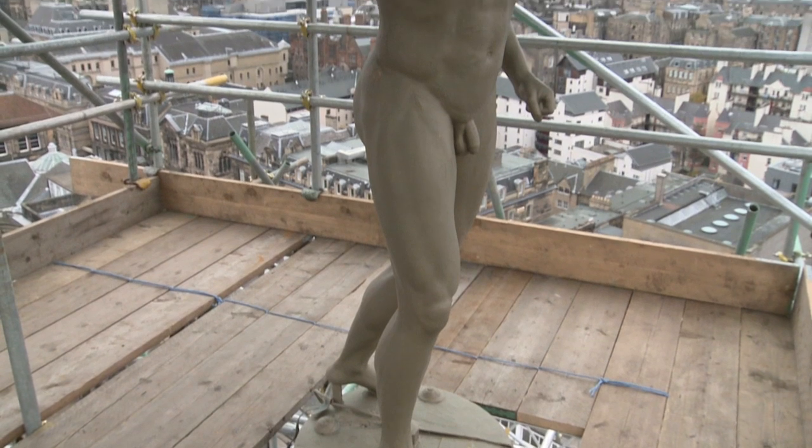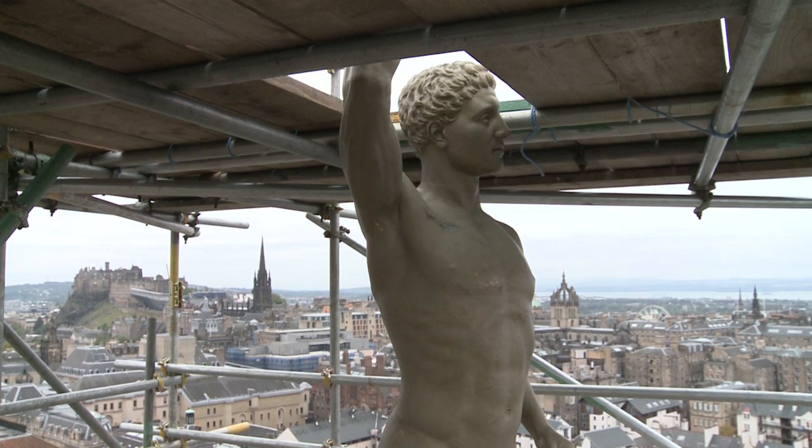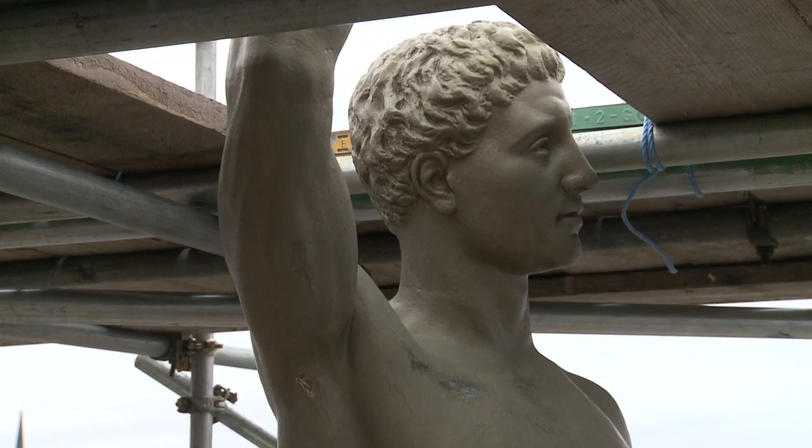The model for the Golden Boy was a slightly notorious character around Edinburgh called Anthony Hall, who was an athlete and later turned life model for artists.